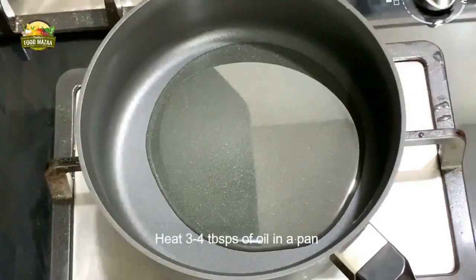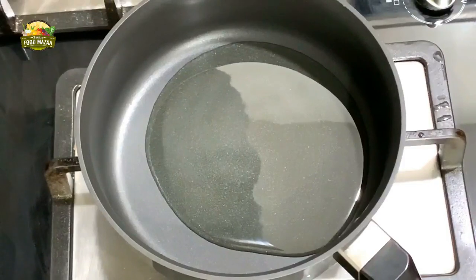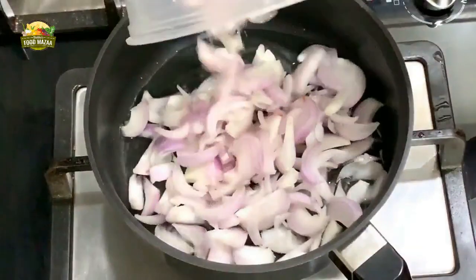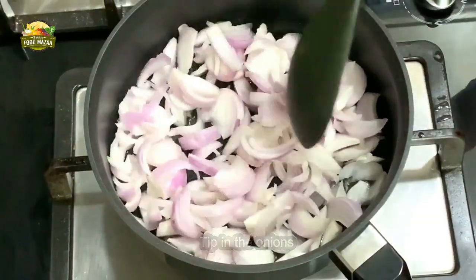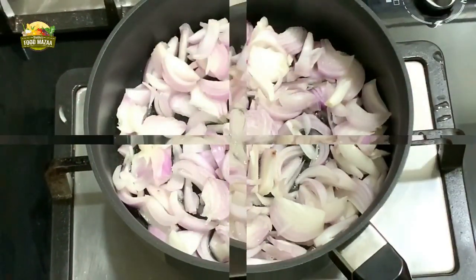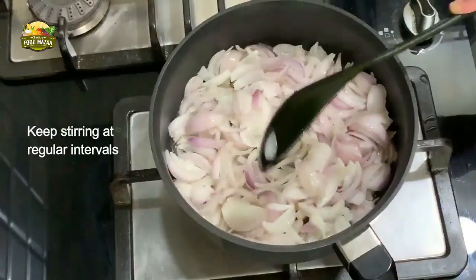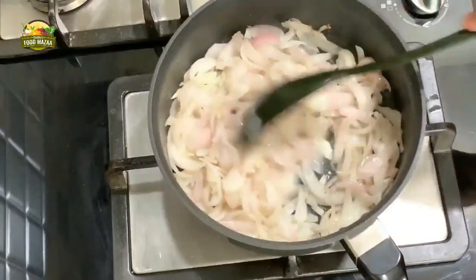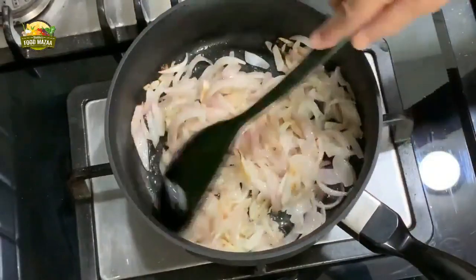Add three to four tablespoons of oil and heat it. Once the oil is hot, add the onions and saute them. From time to time at regular intervals you have to keep stirring the onions. You'll notice the color keeps changing - we have to get a golden brown color, so until then we keep stirring.